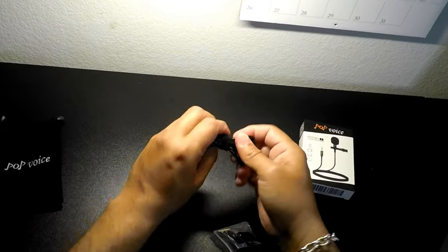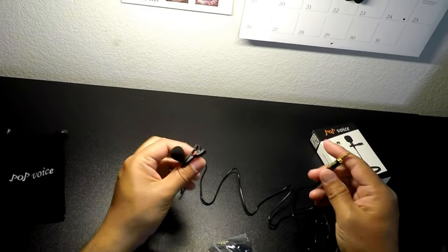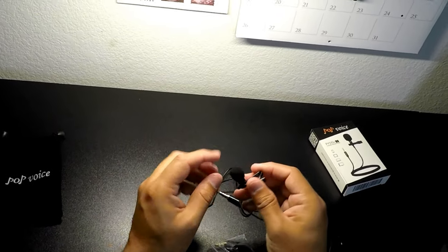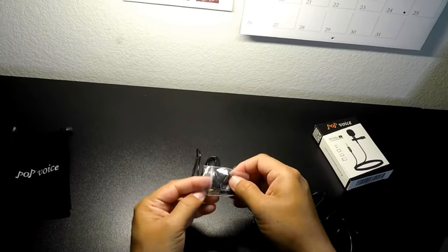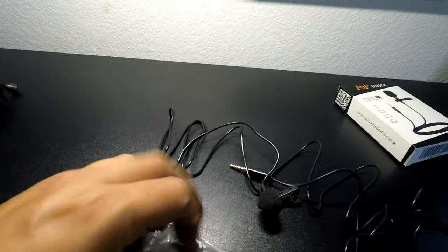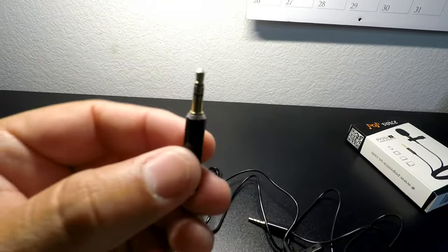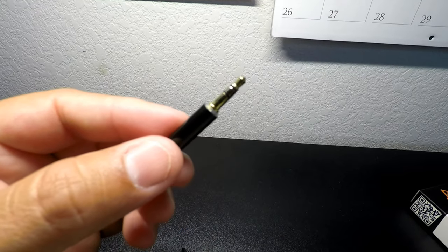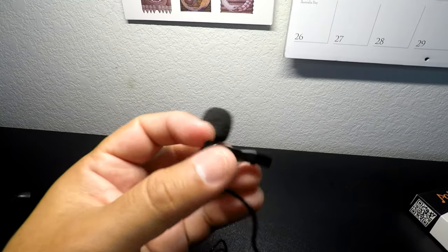Here's the mic. It comes with a nice little velcro strap and the cord is about seven feet long, which is a pretty good length. It already comes with a wind muff, plus two additional muffs, and it also comes with a TRS adapter.